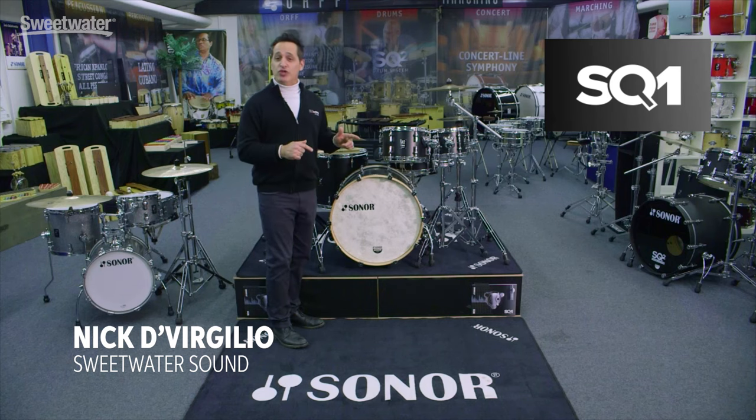Hello ladies and gentlemen, I'm Nick DiVirgilio and this is a Sonar SQ-1 drum kit. I'm at the Sonar factory in Bad Burleburg, Germany. Let's go see how these drums are made.